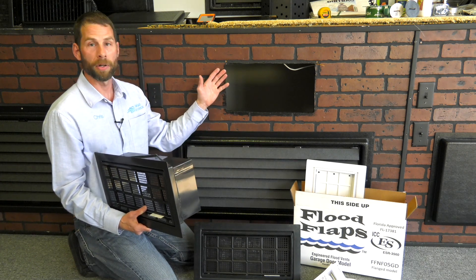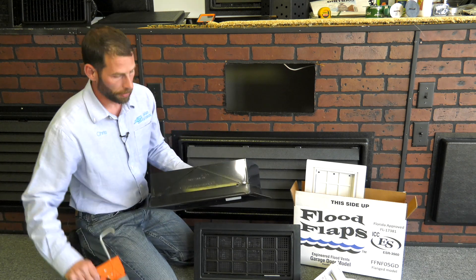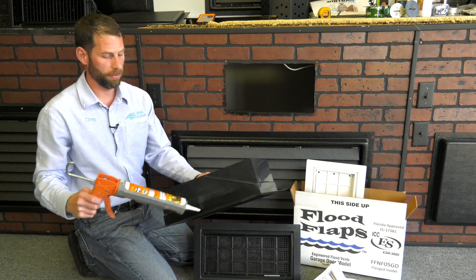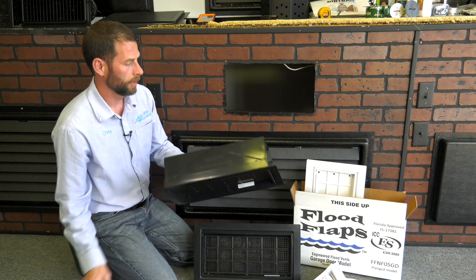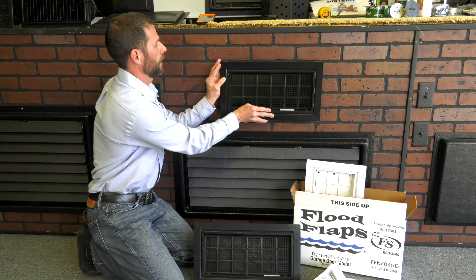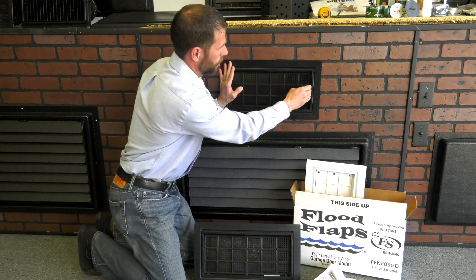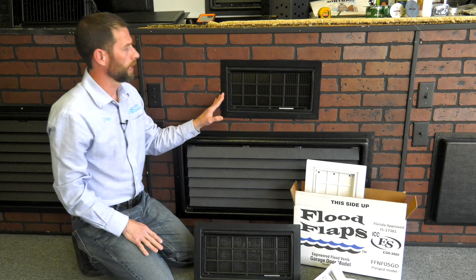Once you have your 8x16 opening, you literally will liquid nail this vent — the body around the flange, as well as your brick or your block — and you will just literally insert this into your opening, squishing it in there, making sure that you press all the adhesive to the vent, and let it set.